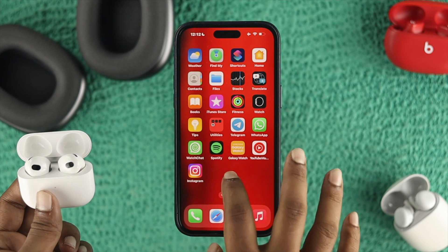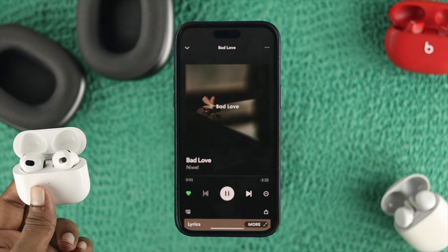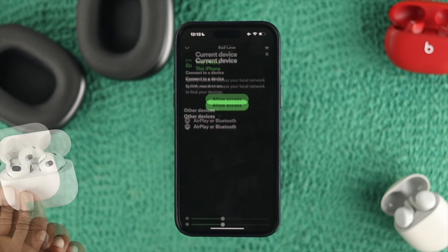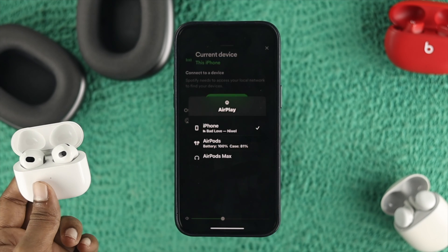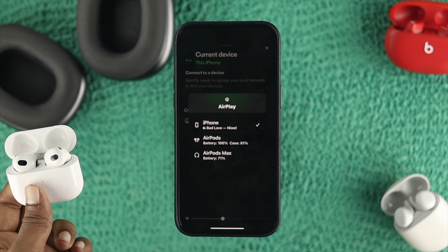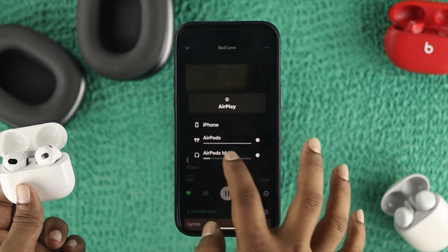I'll head over to Spotify for example and play some music. As you can see, the music is coming out of the iPhone, so you have to tap the AirPlay icon right here. It will show you both devices — your AirPod and your AirPod Max. Select both devices and now both are connected and playing the same music.